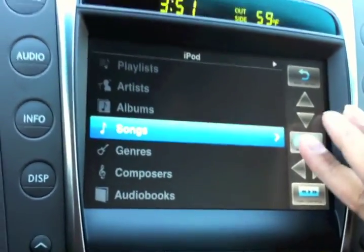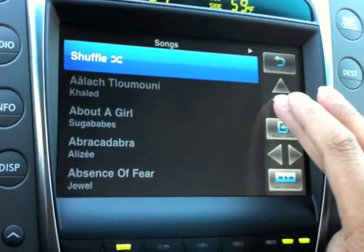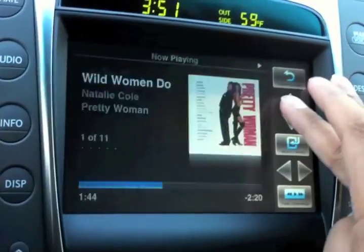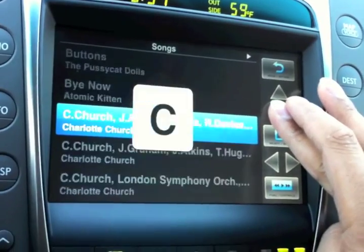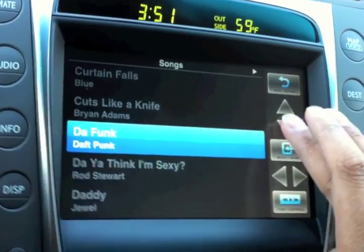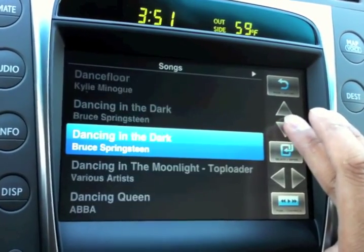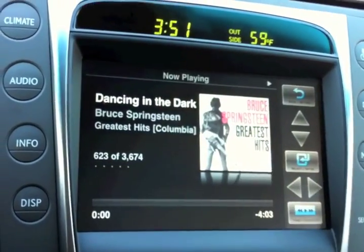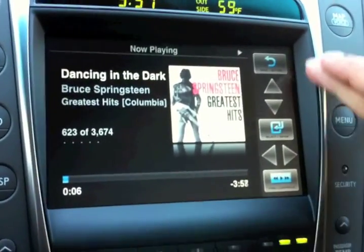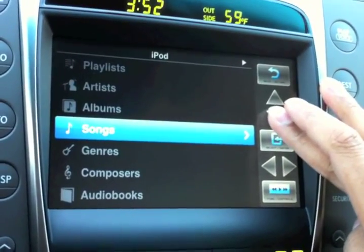Going down to songs, it's really quick to find stuff. For instance if I wanted to select 'Dancing in the Dark' — probably a couple of thousand songs in — in the old system it would take forever to scroll to that. In the new system it's actually pretty fast. I go down, get to D, press enter, scroll within the D's down to 'Dancing in the Dark', and here we go.